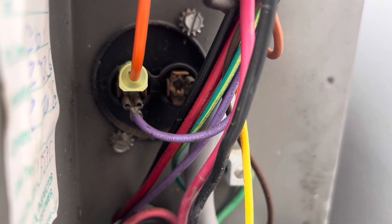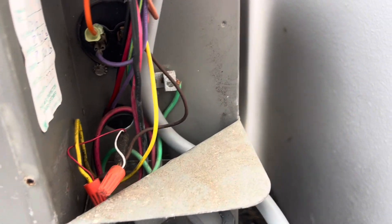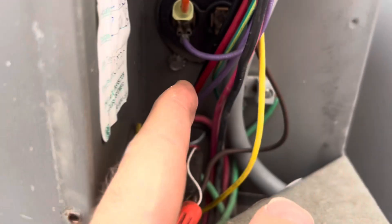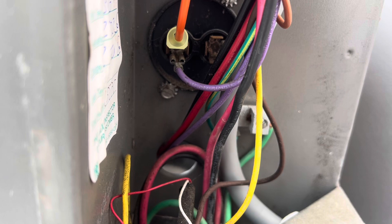So if you're watching this video and you have a Reem and you have the two-pole capacitor, hopefully this will be helpful for you. The orange wire coming out of the Microair cable would go right there with the purple wire. That is your herm connector.